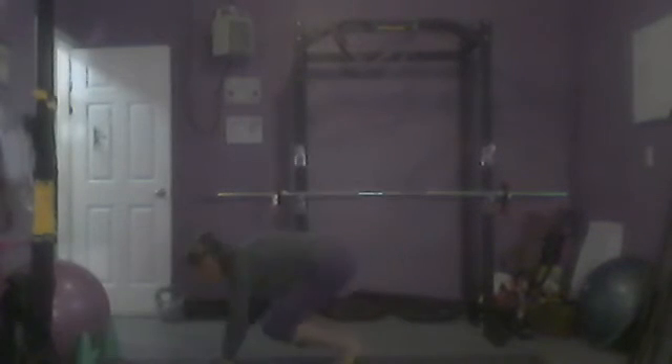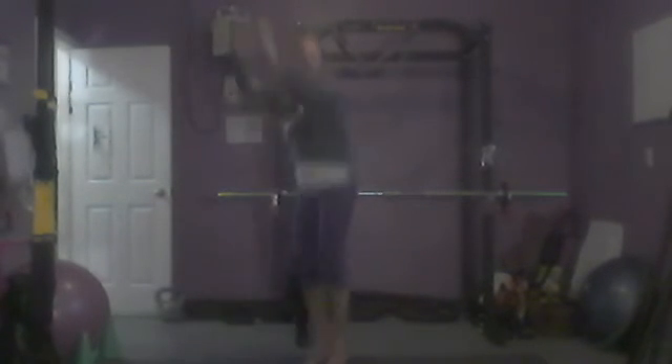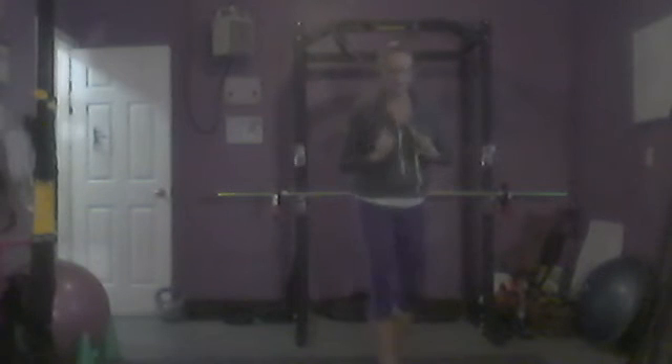A burpee is: you put your hands down on the ground, you hop your feet into a plank position, you hop both your feet forward — no push-up — and you jump up to the sky. So we cycle through, I'll do the first cycle with you, and then you continue on until your 20 minutes has passed. Starting with 10 regular squats.